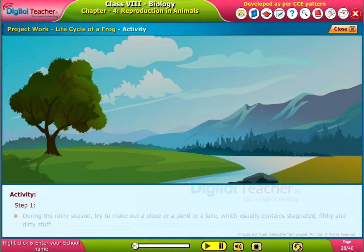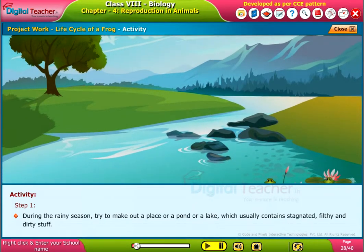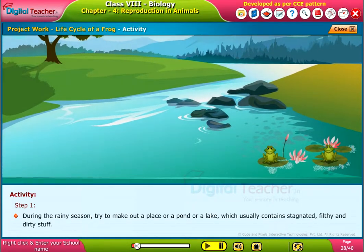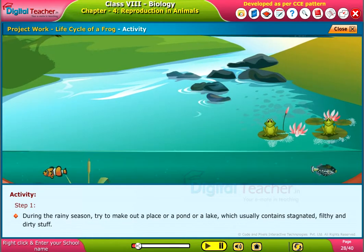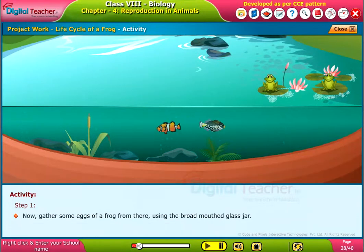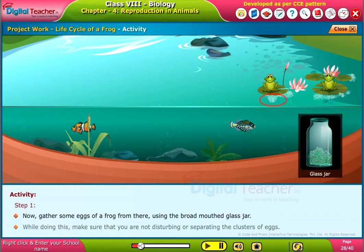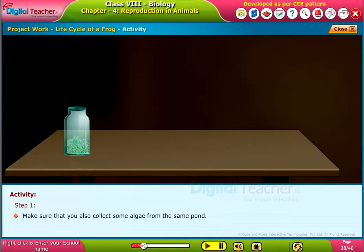Step 1: During the rainy season, try to find a place, pond, or lake which usually contains stagnated, filthy, and dirty water. Now gather some eggs of a frog from there using the broad-mouthed glass jar. While doing this, make sure that you are not disturbing or separating the clusters of eggs. Make sure that you also collect some algae from the same pond.